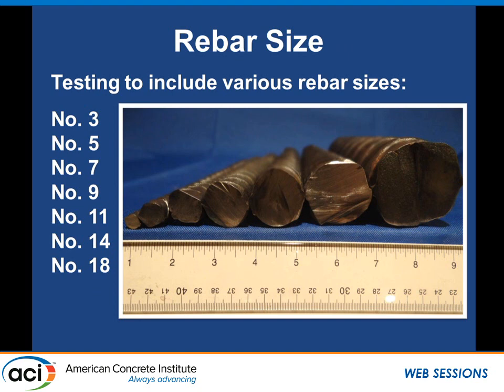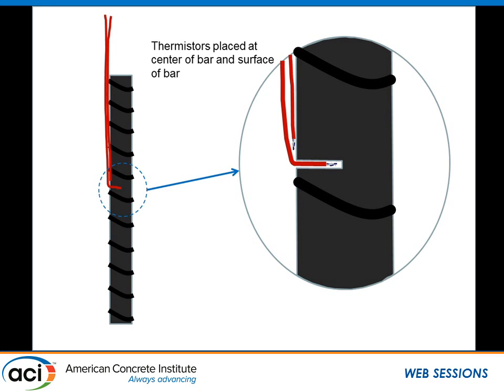We used number 3 through number 18 bar sizes — a number 3 is drastically different from a number 18. Currently the number 9 bar is classified as the threshold for a massive embedment. Each bar tested was instrumented with thermistors: one placed at the center of the bar and one attached to the surface to check if ice could form. We used fishing line rather than epoxy, since epoxy buffered the temperatures and we wanted to capture quick temperature changes. Thermistors were found to work best.